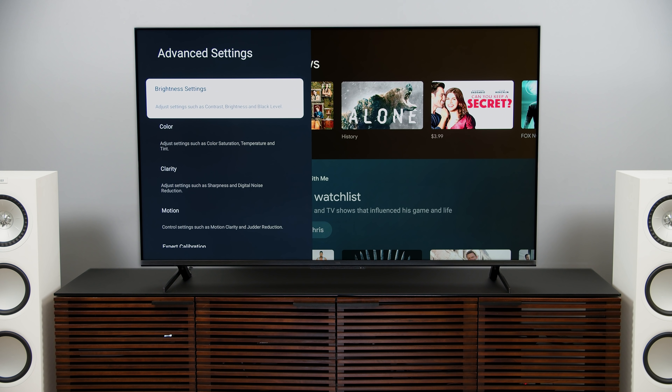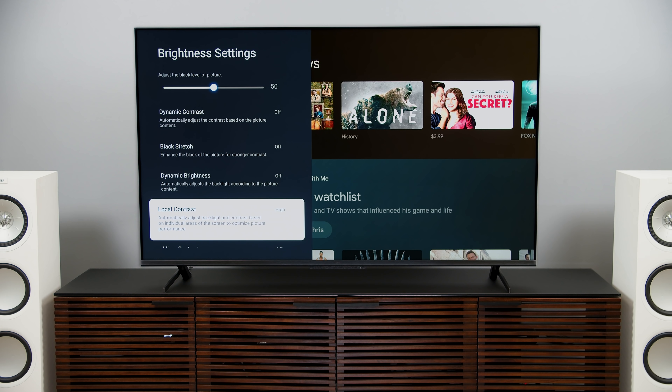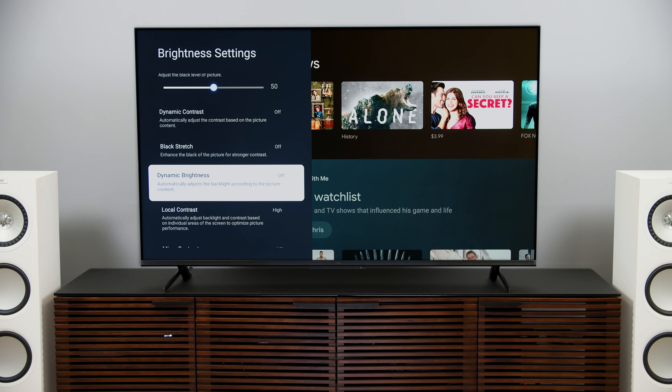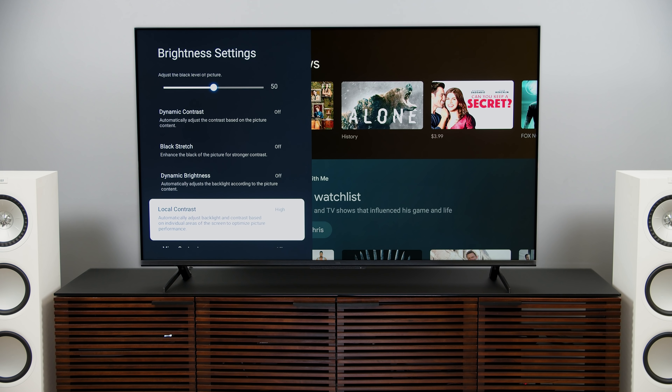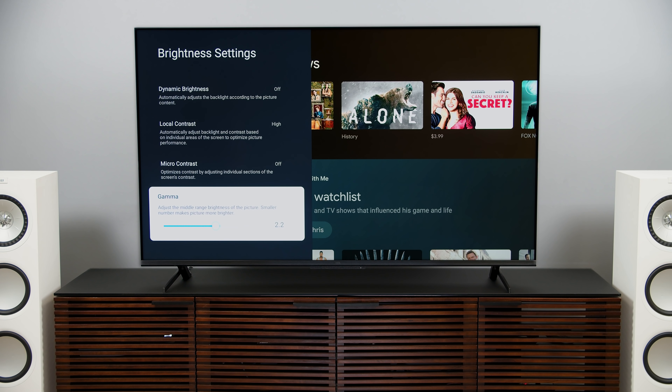From there, you can go into advanced settings and double check your brightness. Here I noticed a bunch of different options I haven't seen before. Dynamic contrast I expected. Black stretch? Did not expect that — not exactly sure what it's going to do or how it's going to impact the picture, so we'll be coming back to that for the full review. Dynamic brightness actually alters the backlight intensity — this isn't just a blanket brightness setting. Further down, local contrast is set to high, which would apply to the local dimming. Below that, interestingly, is micro contrast, which says it optimizes contrast by adjusting individual sections of the screen. That is processing, but the degree to which it actually affects the picture — not sure. We'll have to check that for the full review.